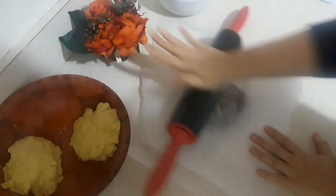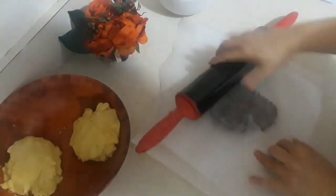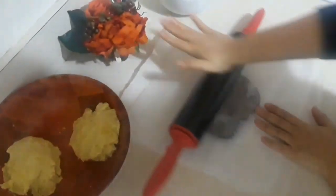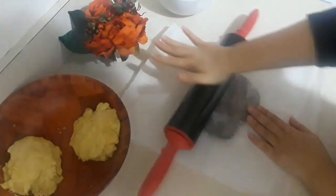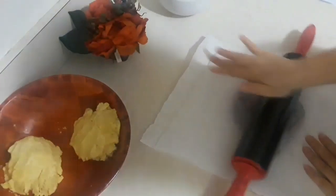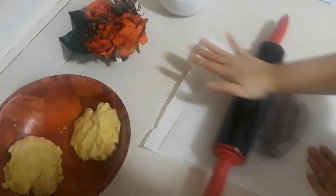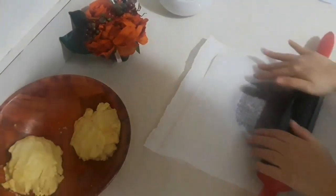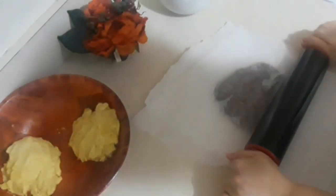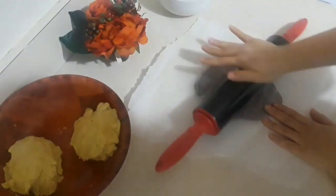Now take your time and try to roll the date paste — it doesn't have to be perfect. The one I have I just took from the fridge so it's a little hard to roll. If yours is in the fridge, take it out maybe half an hour before you start working with it so it'll be easier to roll.